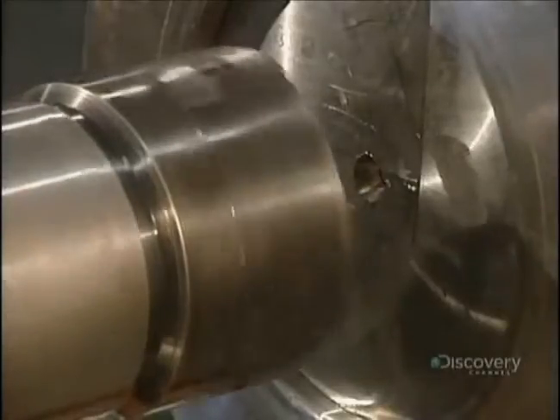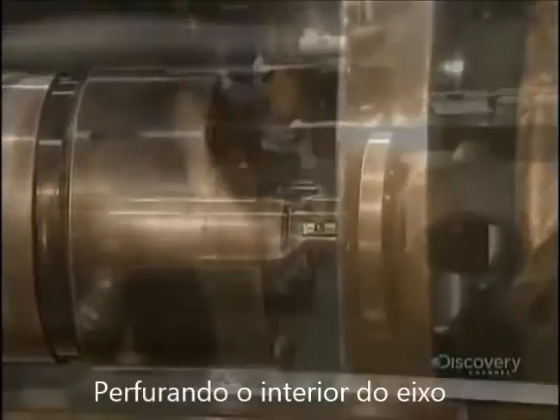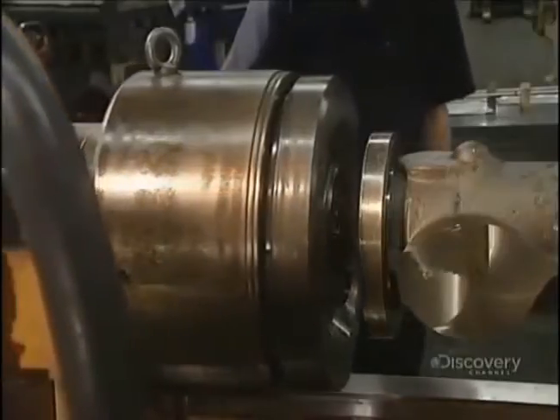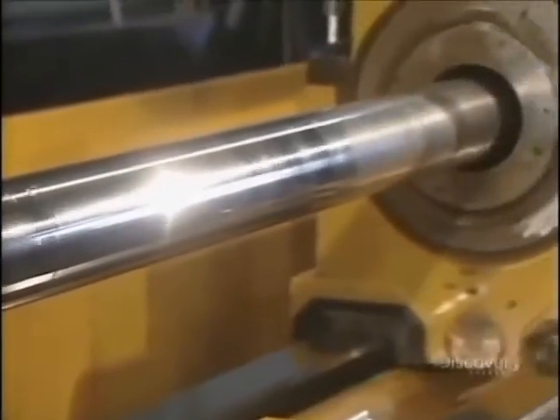They're now going to pierce the shaft. This drill head will ream out the inside of the shaft. Alignment of the head must be perfect, so they're cautious with their work. The perforating gets underway.